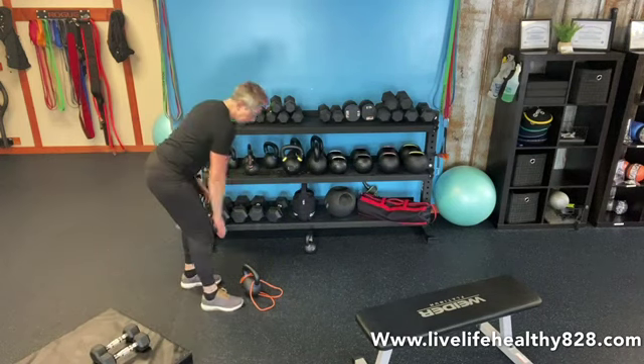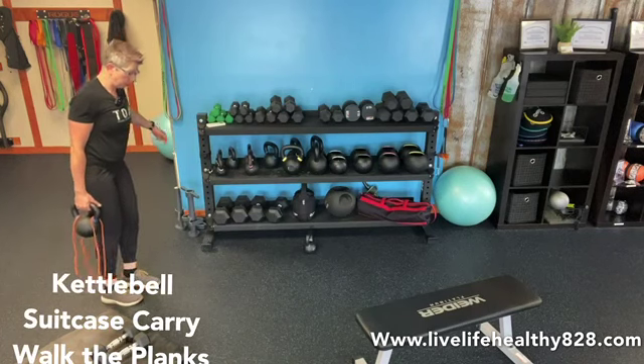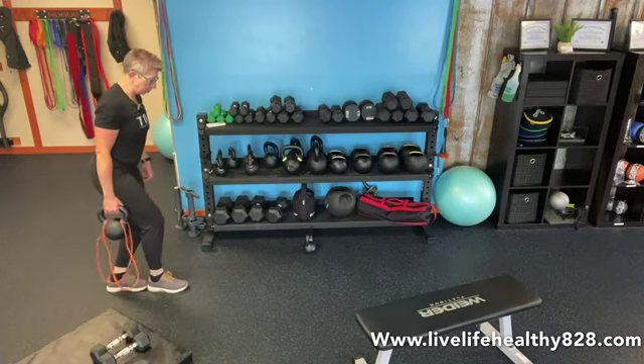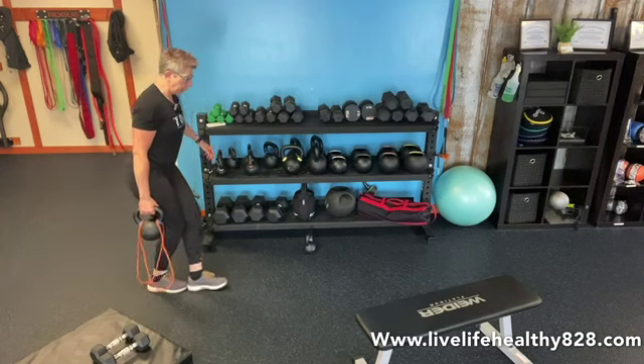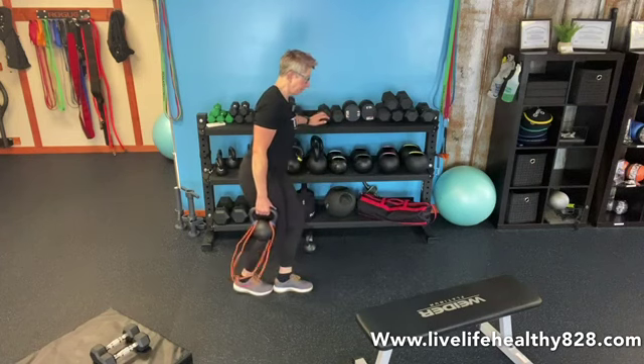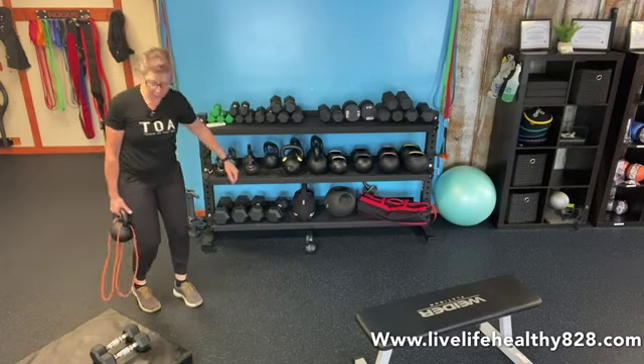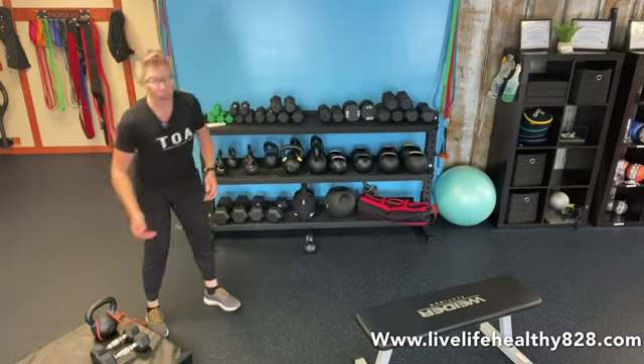Then grab your kettlebell or a dumbbell and we're going to do suitcase walk the planks. Get down in a crouch position, heel to toe, and take ten steps forward walking in that plank, then ten steps backward — gaze forward, heel to toe. Switch hands and do ten forward and ten backward. These exercises go for a set of ten, then fifteen, twenty, twenty-five, and thirty, and then you'll be done. I hope you enjoyed this workout — see you back here soon, bye for now!